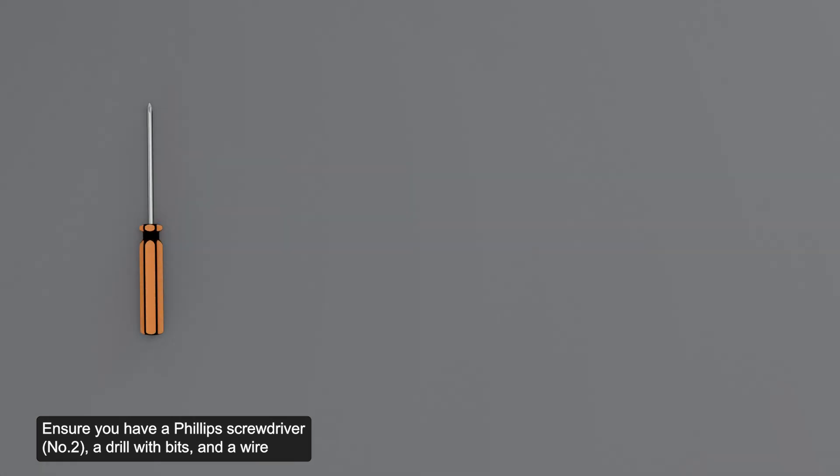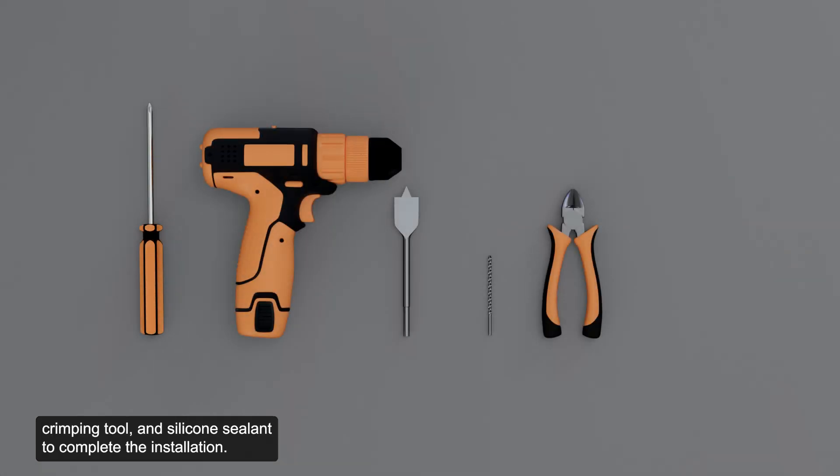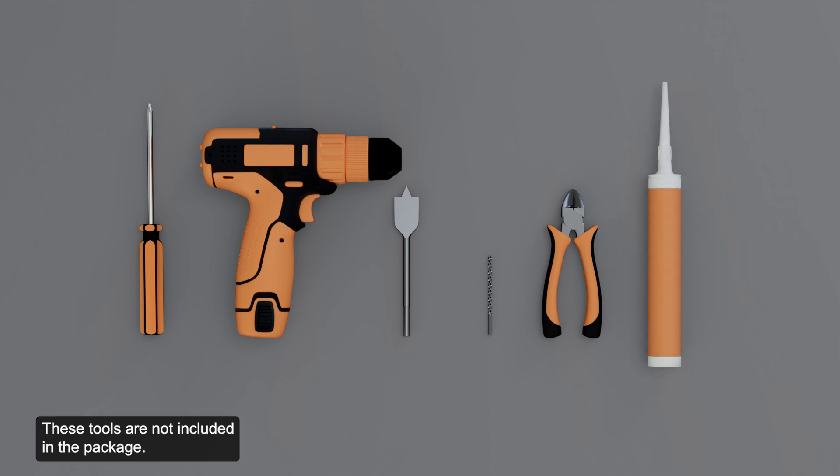Ensure you have a Phillips screwdriver, a drill with bits, a wire crimping tool, and silicone sealant to complete the installation. These tools are not included in the package.